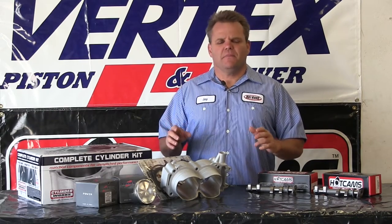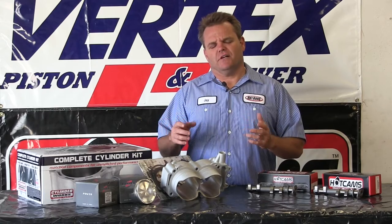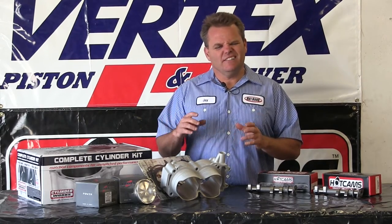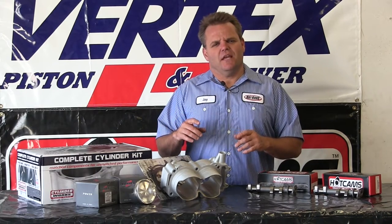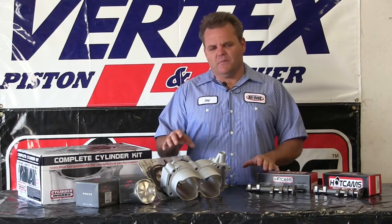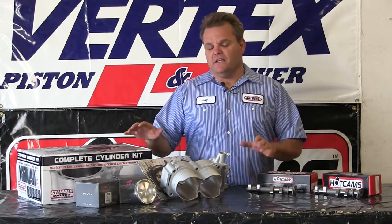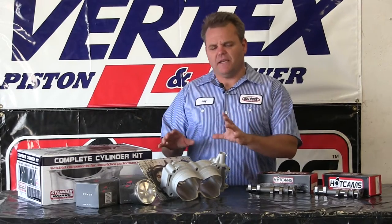Hey, Jay here. One of our latest projects is a Razor XP 1000. They're pretty cool units. I'm not a huge fan of UTVs yet because I'm more of a dirt bike guy, a little bit of ATV stuff. They say with age comes a cage and I'm still a little ways off, so I'm going to wait. But my buddy Brian — we've been modifying his, had it in a UTV Action Magazine already. Now we're going to the next step and making this thing a big bore.